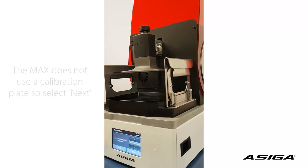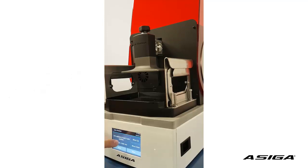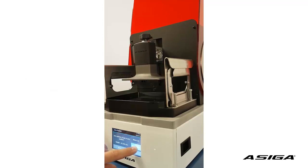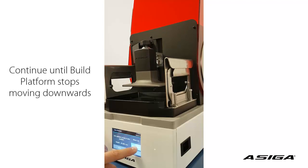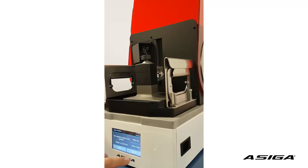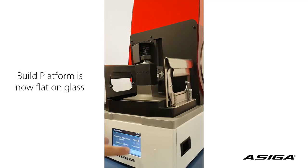Now we click OK. We don't have a calibration plate, so we don't set a calibration plate thickness. We move down until the axis stops moving — that's the stop: we can't move further down.